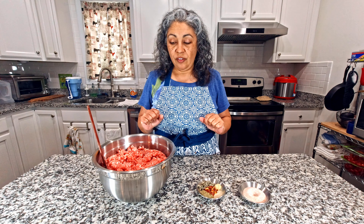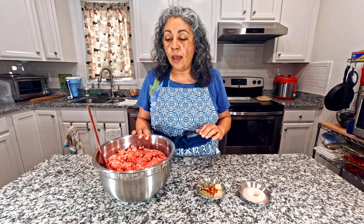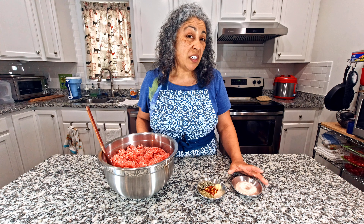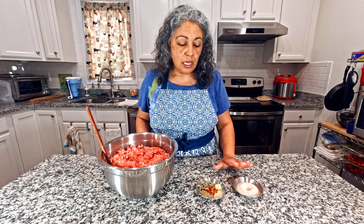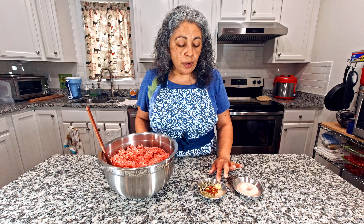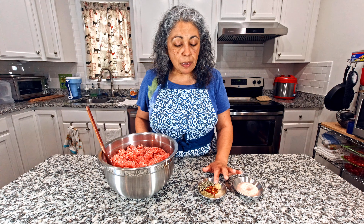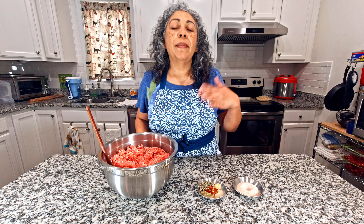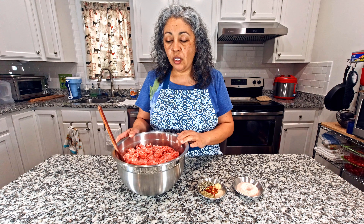We have the ingredients right here. I'm using some pink Himalayan salt — I'm running out of sea salt so I'm going to try this one. We also have some ground white pepper, ginger, red pepper flakes, thyme, and rubbed sage. All the measurements are going to be in the description down below. And we have five pounds of ground pork.